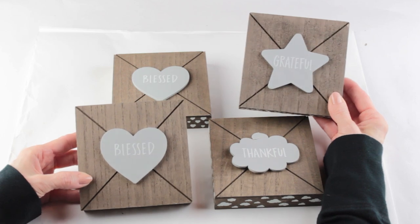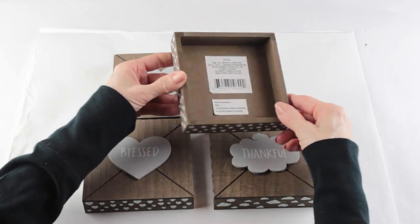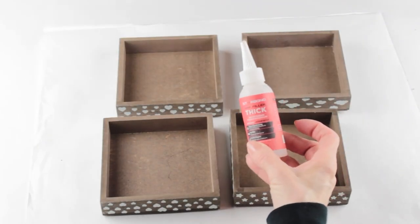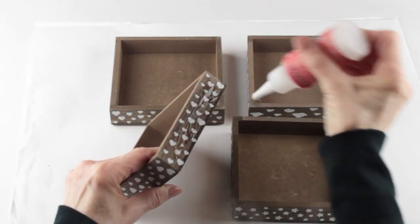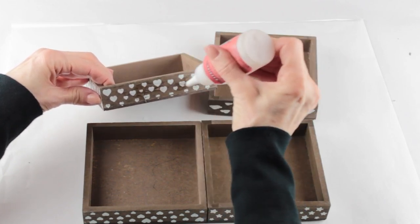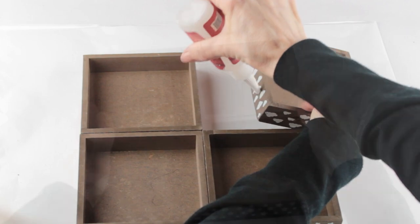I'm starting my first project by using four of these 5x5 signs that I found at the Dollar Tree. I'm attaching the four together using my Starbond thick glue. It sets up super quick and it's my go-to glue for projects like this. I'll link the company below along with a discount coupon code in case you'd like to check it out.